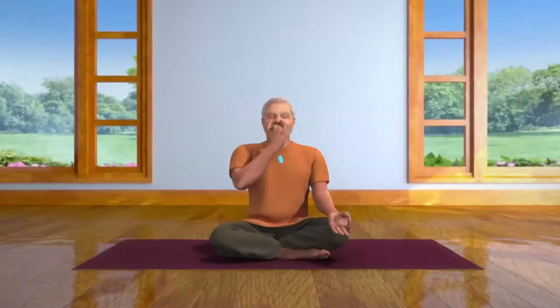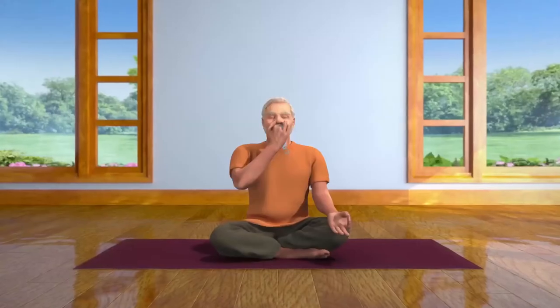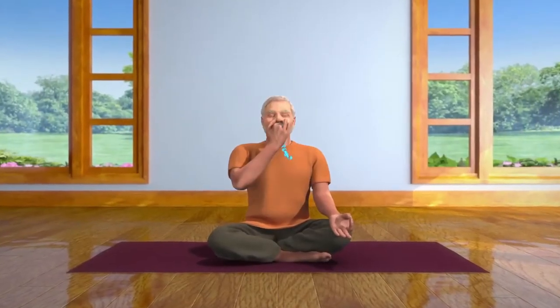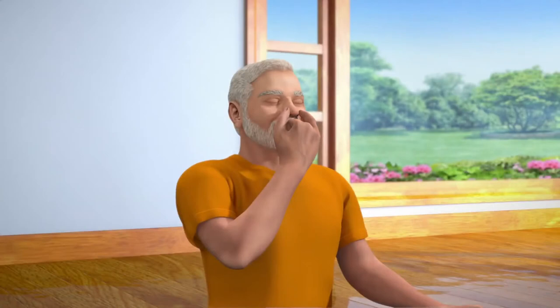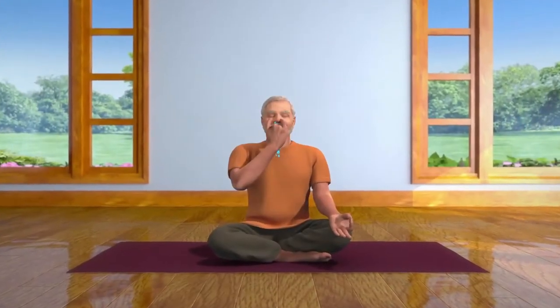Repeat this cycle five times. In the beginning, you will probably take the same amount of time to breathe in as you will to breathe out. However, it is important to practice breathing out very slowly, in such a way that you take double the amount of time breathing out as you take to breathe in. Keep your breathing deep, slow, steady and regulated in the same ratio.